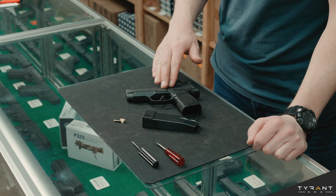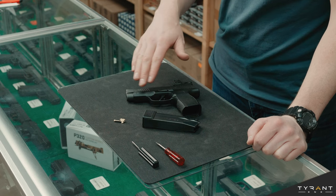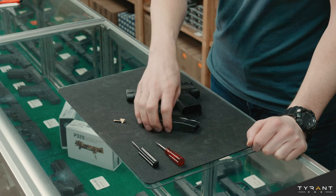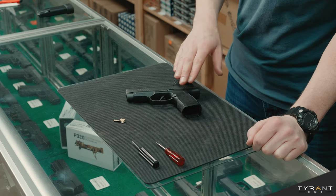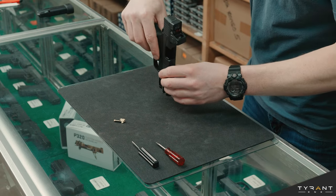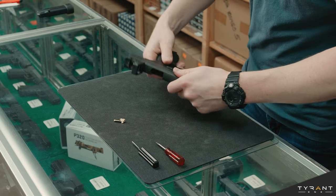The first thing we want to do when we install our extended slide lever is always make sure the firearm we're working on is unloaded. We already have the magazine removed, we'll get that out of frame, and then we just want to rack our slide open, and we can visually and manually feel our gun is not loaded.